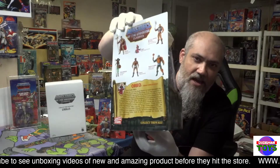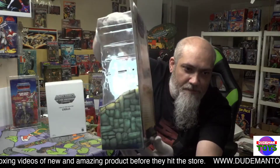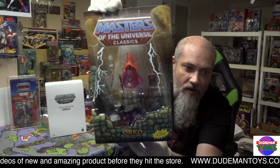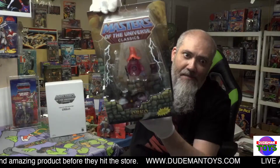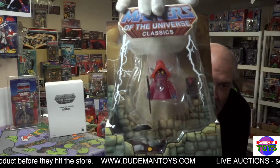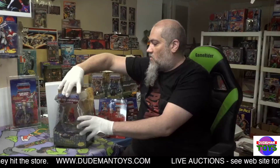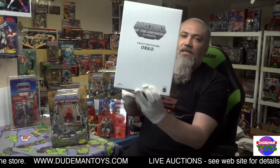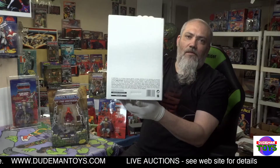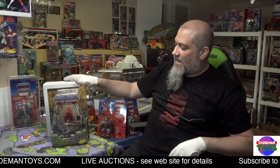In really good condition. Orko comes with a resting Prince Adam, which is kind of weird but cool. Orko is kind of see-through, which is very cool indeed. It also comes with a shipping box, so bada boom — Orko, Masters of the Universe Classics, with Prince Adam.